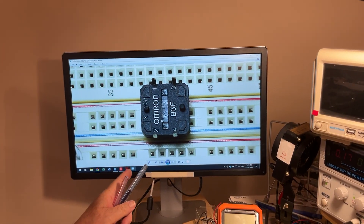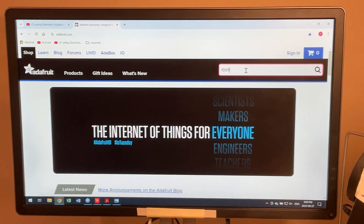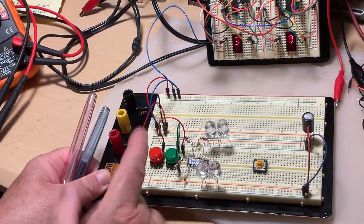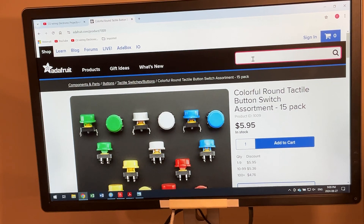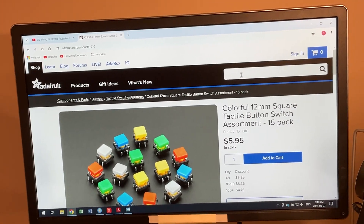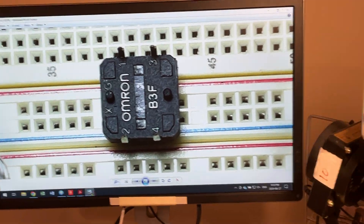Before we look at the wired circuit, for the buttons themselves: if you go to a site like Adafruit, type 1009 and you'll find plenty of tactile switches with a round cap in various colors. If you prefer a square cap, type 1010 instead. You get a pack of 15 tactile buttons for about six dollars.